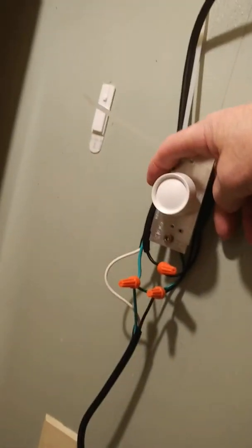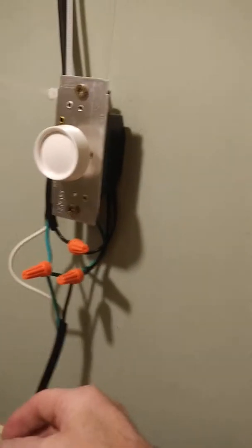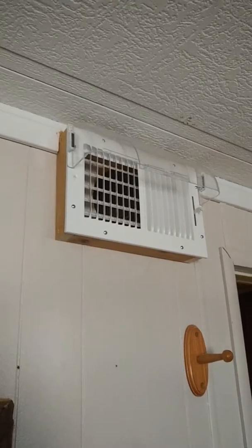After several weeks of usage the way it is right now, I've determined that it's safe to put inside the wall — I won't have to worry about it causing a fire or anything. So that'll be coming up pretty soon. I'm going to hide the wiring and the switch and stuff inside the wall.